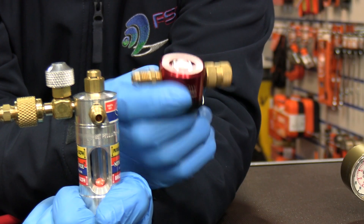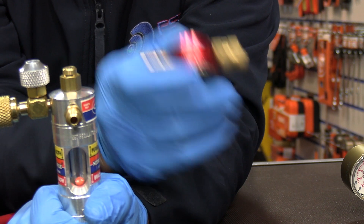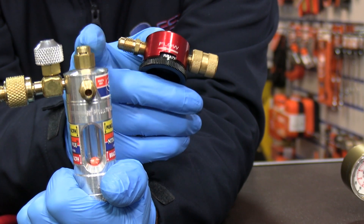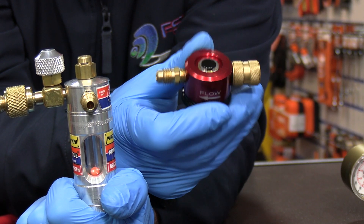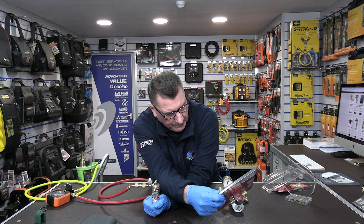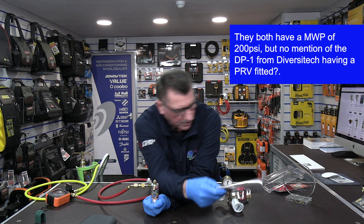By the way, one thing I quite like about the Uniweld is that it actually has a 200 PSI blow-off valve on the top. There is no mention of a blow-off valve on the DP1, or what pressure it can take as far as I know — it gives you the pressure it can take, but it doesn't say that it's got a blow-off valve.